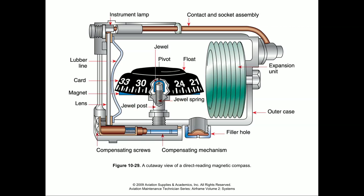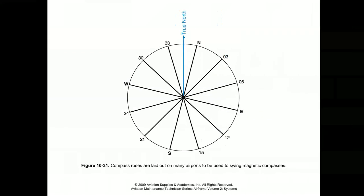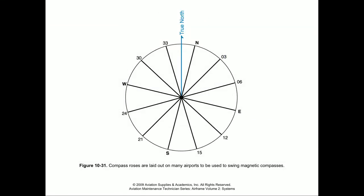There are a couple of things we can do when installing wires in the vicinity of a magnetic compass. Much like we would with sensitive radio equipment, we can twist those pairs of wires to cut down on electromagnetic interference. We also have these compensating screws, so when we calibrate this compass to a specific heading we can use these screws to get it closer to its actual heading. Part of this whole process is what we refer to as a compass swing. A lot of airports have a compass rose laid out on the tarmac somewhere.